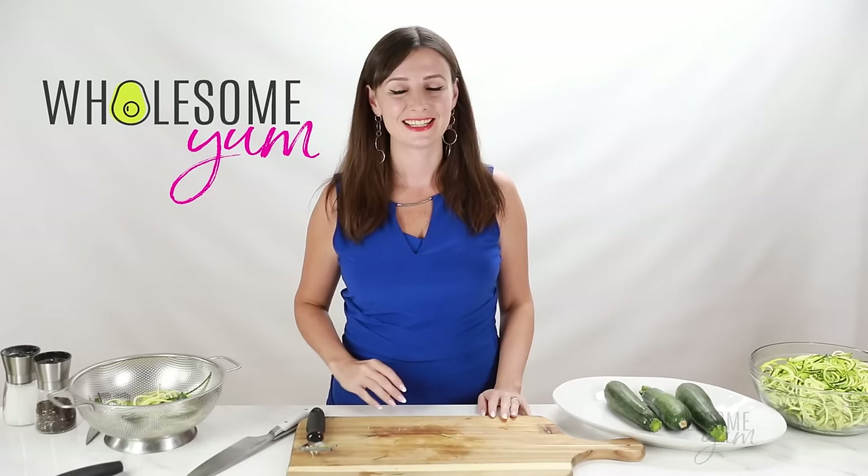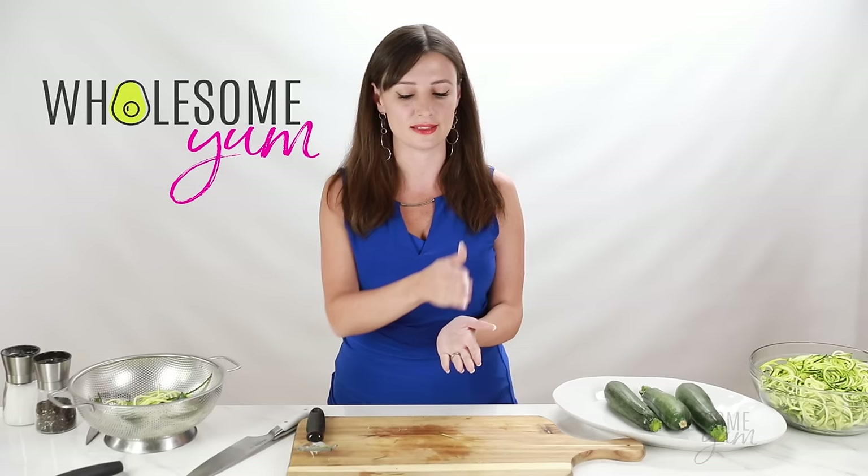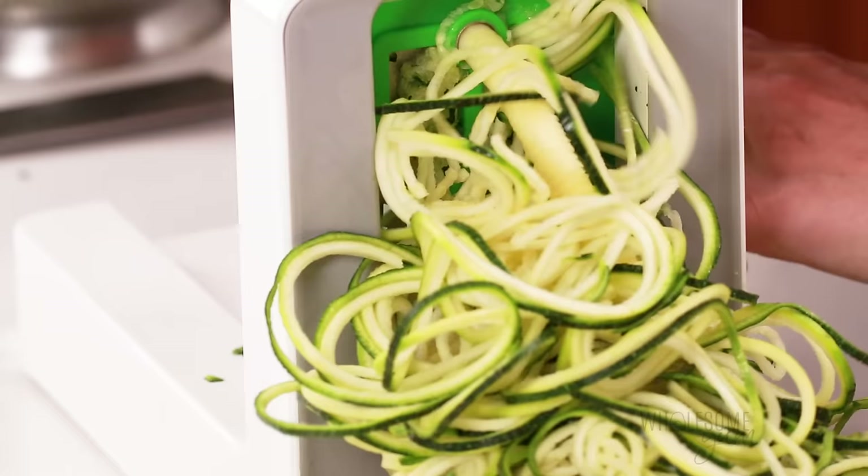The fourth method — and I'm not even going to attempt this because it's hard and tedious — is using a knife. You'd have to slice the zucchini super thin, stack the slices, and then cut in the other direction to make noodles. It takes forever, so don't do it. My preferred method is the countertop spiralizer, so I'm going to go ahead and spiralize the rest of my zoodles using that.